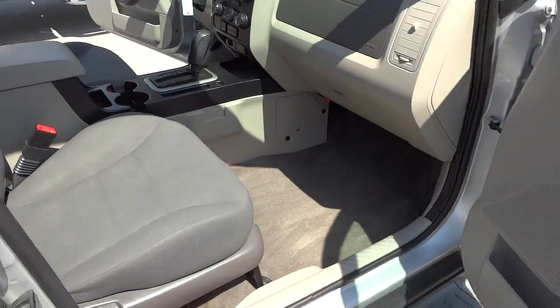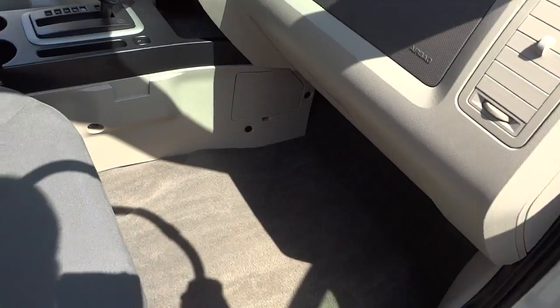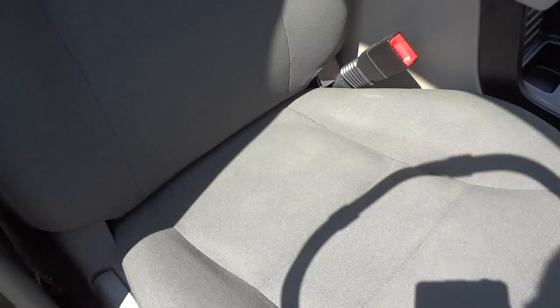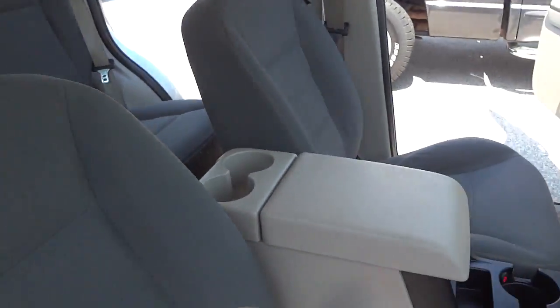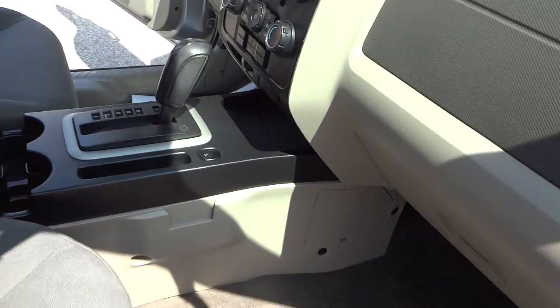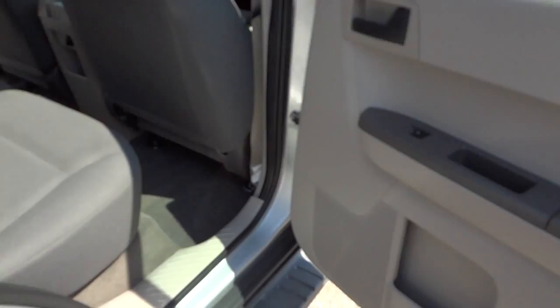Here's the inside of the passenger front door. There's a good amount of sun glare, but this gives you an idea of what the seats look like. Here's the inside of the back door.